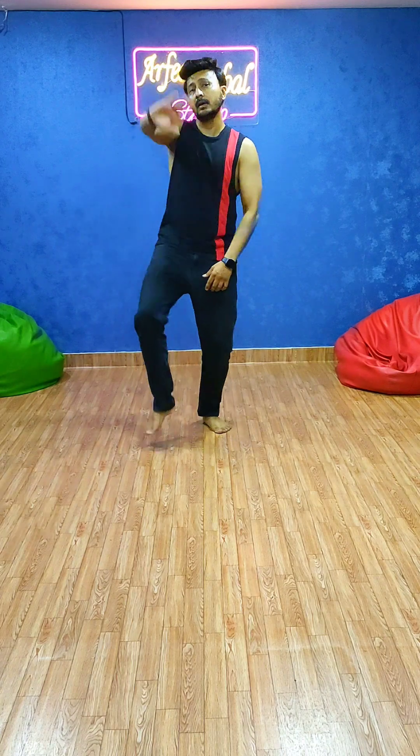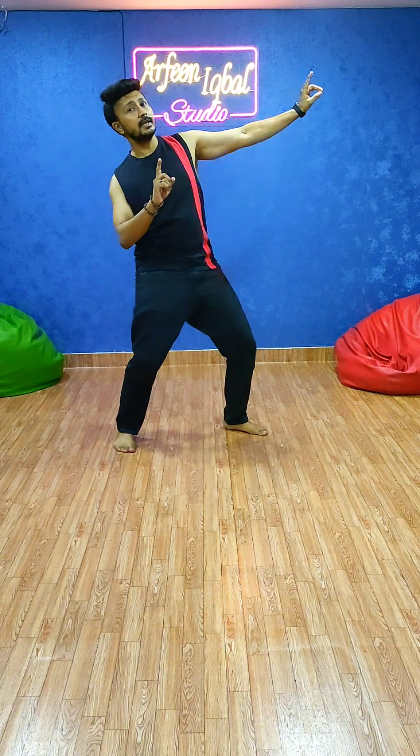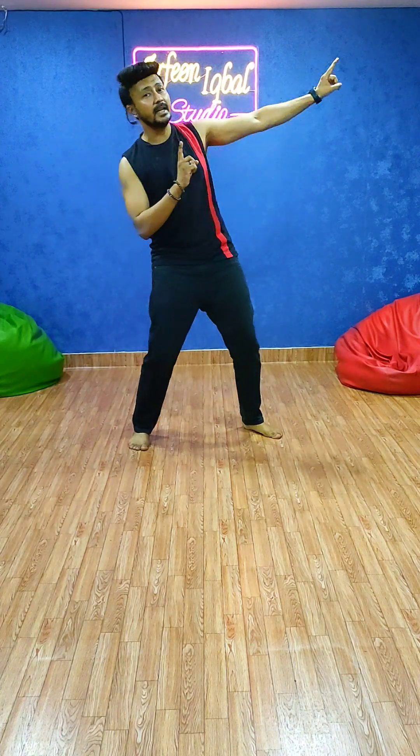Now the next steps: with your right hand and right leg, you have to move back — 1. And left hand, left leg — 2, you have to move forward. And on the left side, you have to do like this: 3 and 4. So the steps are: 1, 2, 3, 4, 5, 6, 7 and 8.